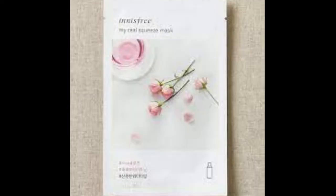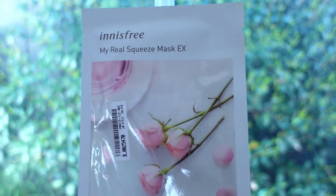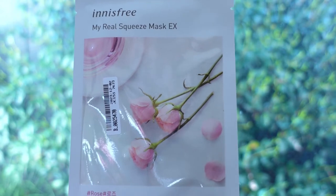Number six is the rose. This is a refreshing water type, claimed to be enriched with moisture from roses, leaving the skin looking smooth and radiant. The sheet felt good and the fit was average. There's plenty of serum in the pack, but it didn't do much. My skin did look a bit more radiant right after, but it didn't last long.